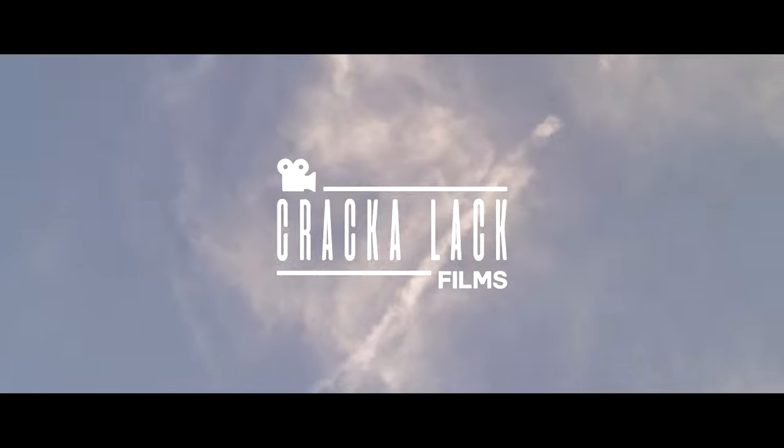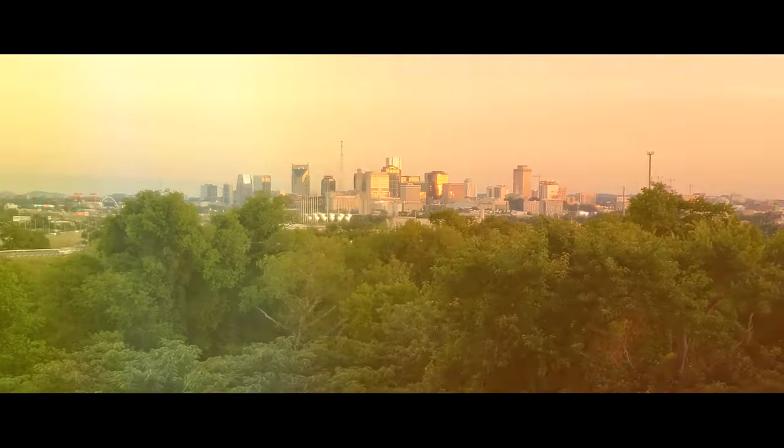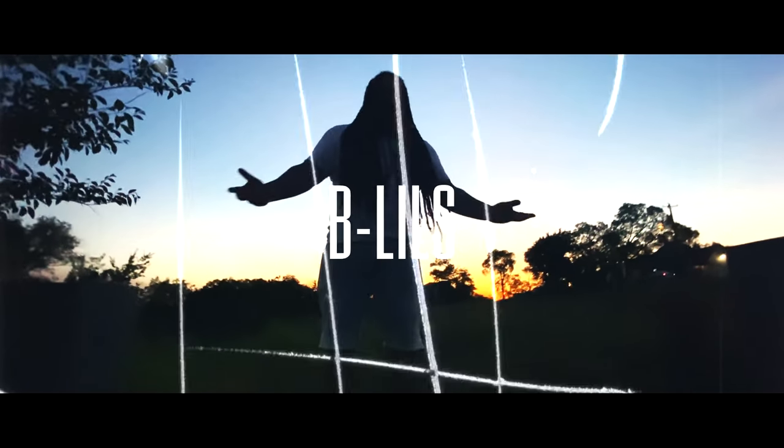How to shoot a music video just using your phone. What's up everyone? My name is Crackalack. Welcome back to Crackalack TV. In today's video, I'm going to show you guys how to shoot a music video just using your phone.